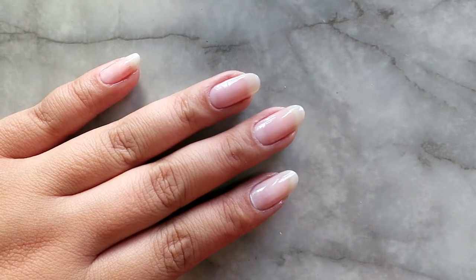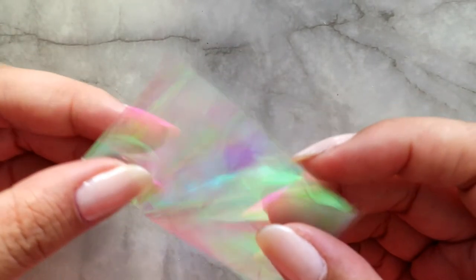Another material that I'll be using today is this holographic foil that I got off of eBay. I'll go ahead and link it in the description for you guys — everything that I used today will be linked in the description. You can cut it into any shape that you want.